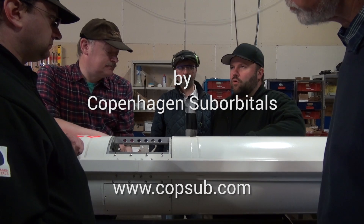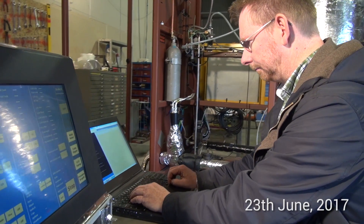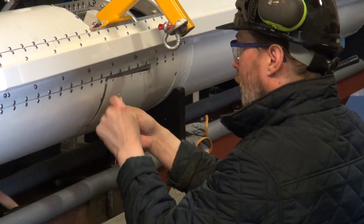The completion and launch of the Nexut 2 rocket is approaching fast. On Sunday the 23rd, we took a big step towards this by performing a cold soak test on the almost completed rocket.